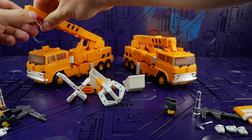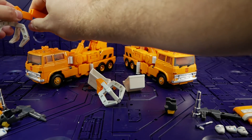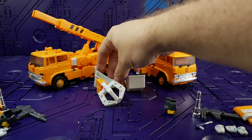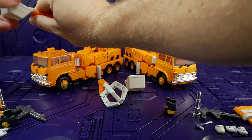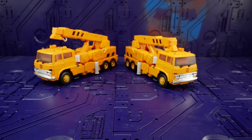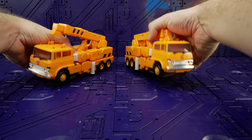Back to Grapple in vehicle mode — the KO claw fits on just fine and the KO scoop goes on easy as well.